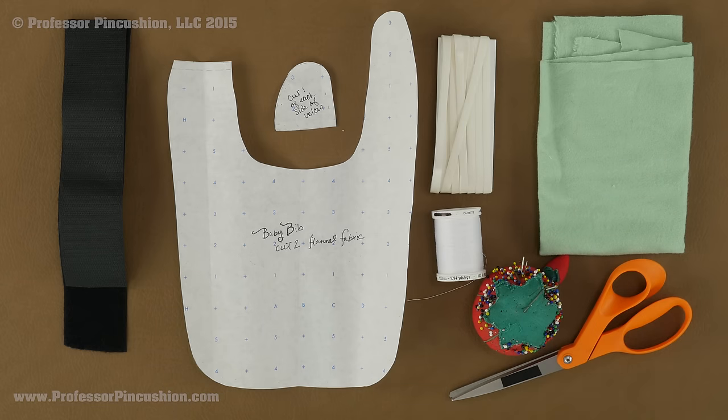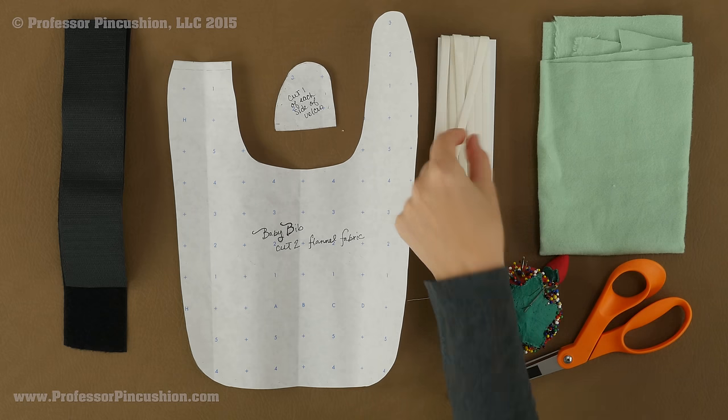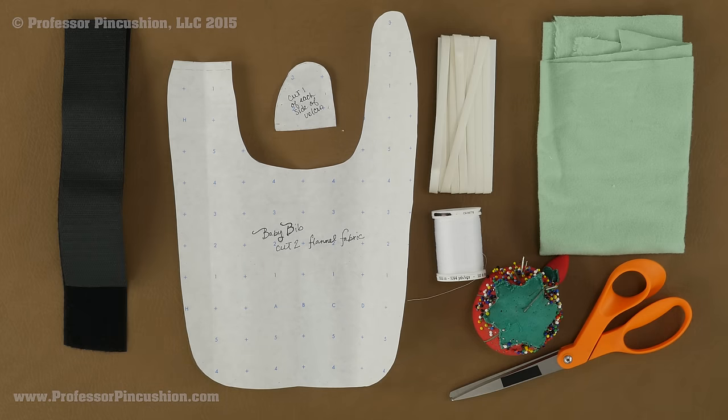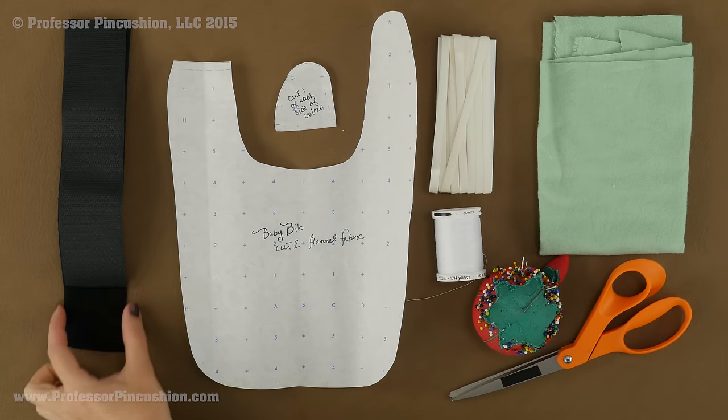You need some bias tape — this is the double folded bias tape, the really skinny one, so this is a quarter inch in width. Some Velcro — definitely use the sew-in Velcro. It's going to make it a lot easier. I am using the two inch width because we are going to use this pattern piece to cut it out, so you need to make sure it is going to be wide enough.